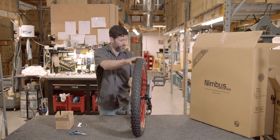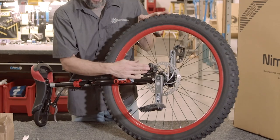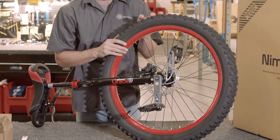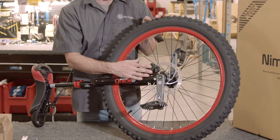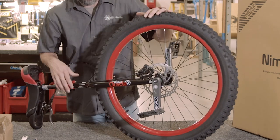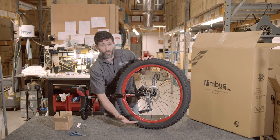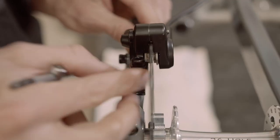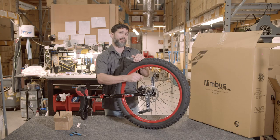The last adjustment once everything is assembled is the brake caliper. If it is scrubbing when you go to pedal, that means it may have shifted during shipping. What I recommend is laying your unicycle on its side and placing a piece of paper or a white rag behind the caliper to give you a reflective background, so you can sight down the center of the caliper and adjust it to have equal space on both the right and left side of the rotor.